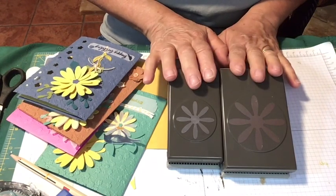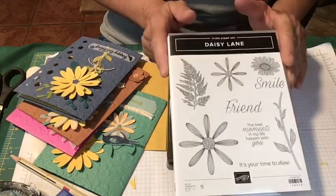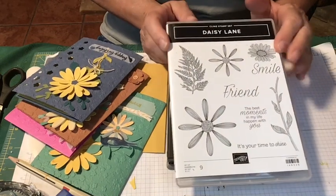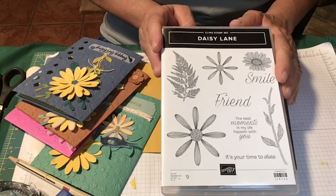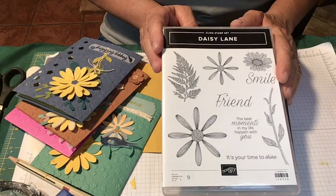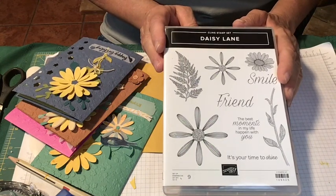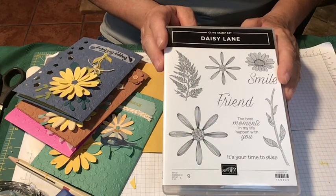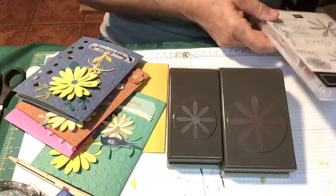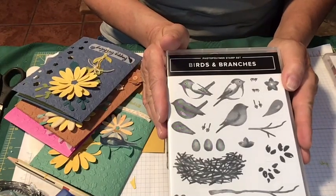There are two sizes of Daisy Punch and they both go with the Daisy Lane stamp set. The Daisy Lane is a very sweet set — 'Smile,' 'Friend,' 'The best moment in my life happen with you,' 'It's your time to shine.' These are all kinds of occasions, very nice general statements, a very simple stamp set but very handy. The other major stamp set I used was the Birds and Branches, the new photopolymer stamp set.